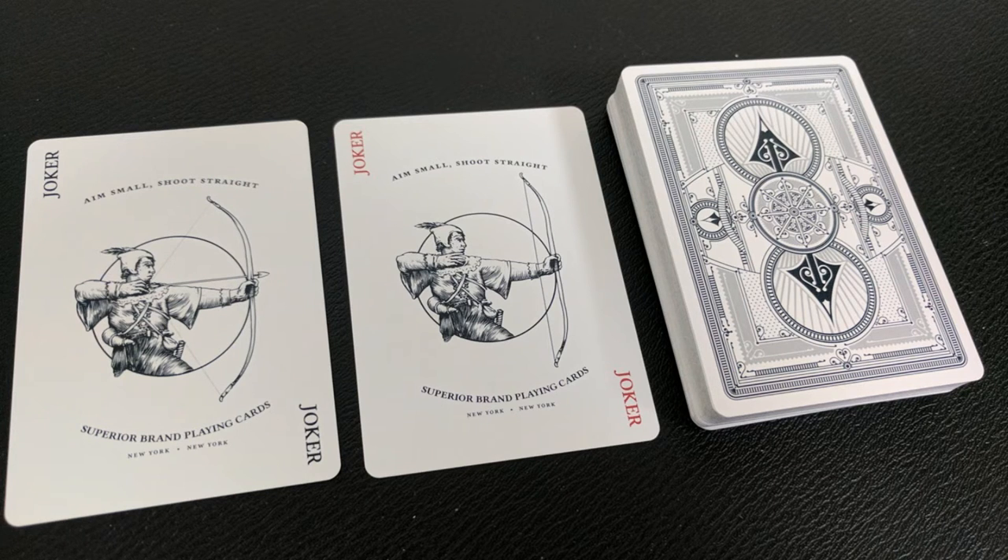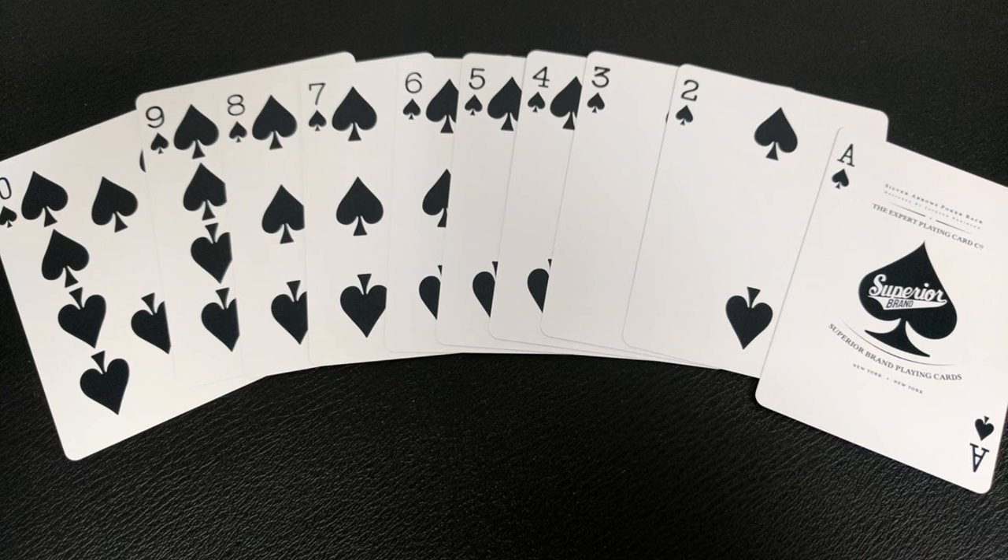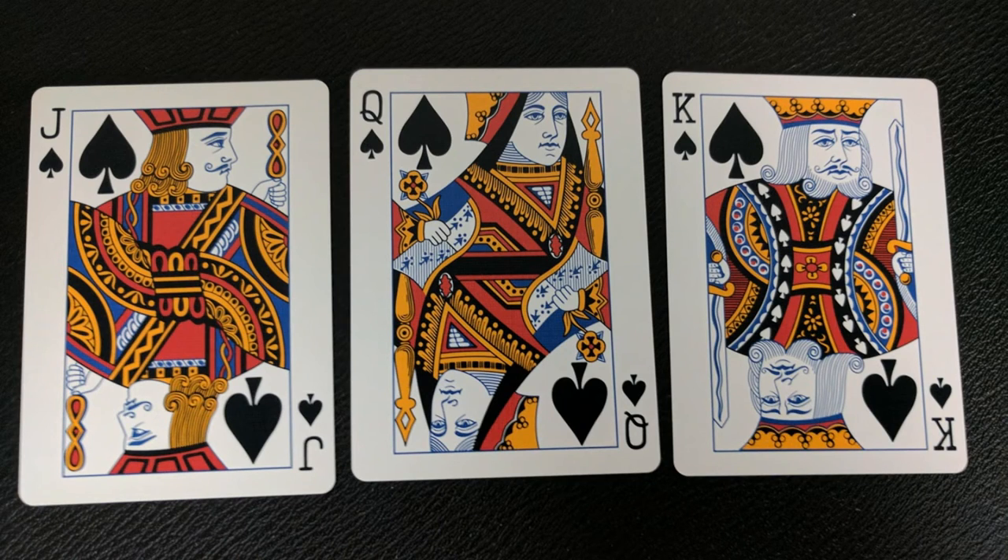With this deck you're going to get two original Jokers — one is black and the other is red. Writing across the top says 'Aim Small, Shoot Straight,' then beneath that it says Superior Brand Playing Cards, and then you have the picture of an archer. Your Ace of Spades is very classic looking, but one thing I noticed is that the regular card says Silver Arrow Poker Back across the top — it says poker back on the non-poker back card. Beneath that it says Expert Playing Cards, Superior Brand, and Superior Brand Playing Cards. Your pips and indices are completely standard and instantly recognizable, making them perfect for gameplay and poker. The faces are the standard Superior faces with a classic look reminiscent of old-school Arco decks.